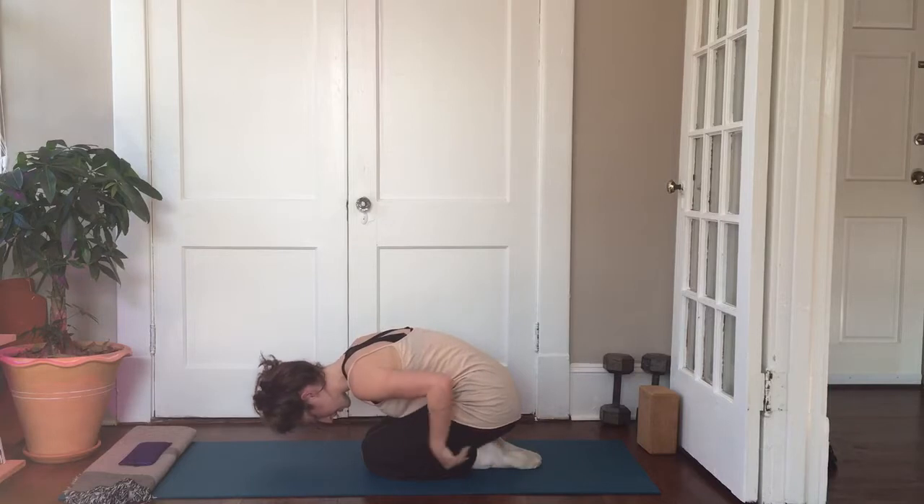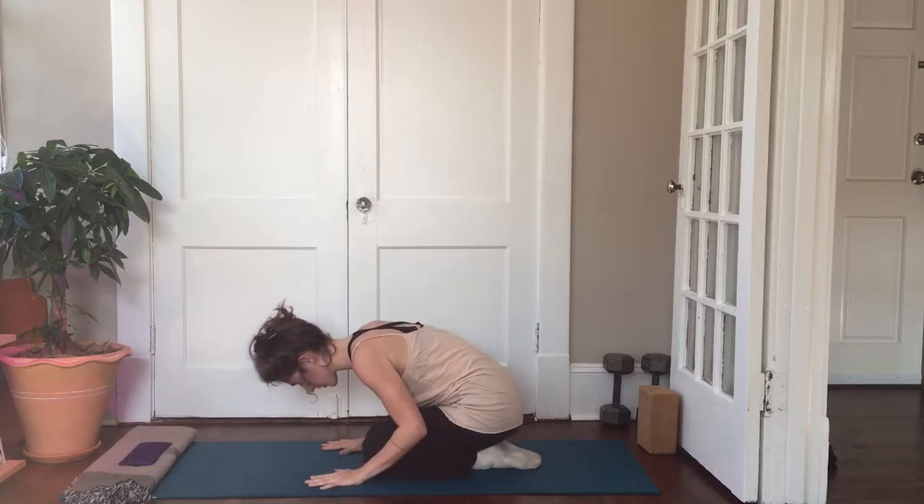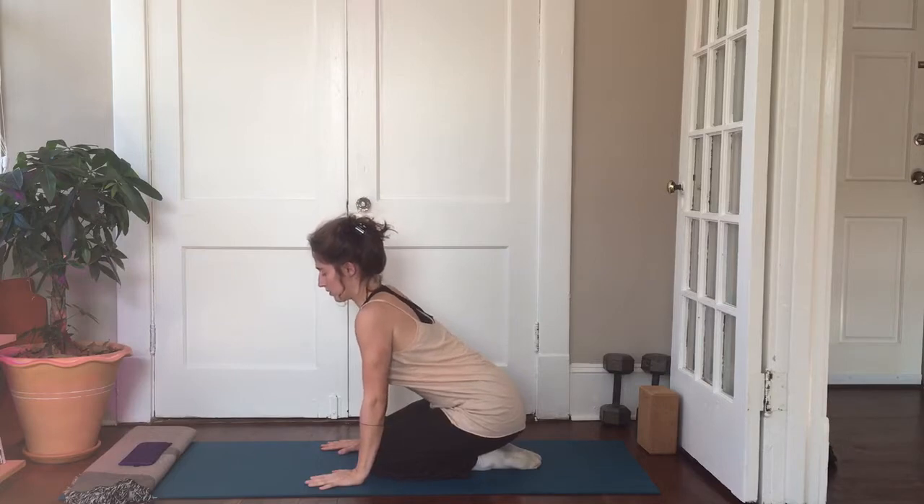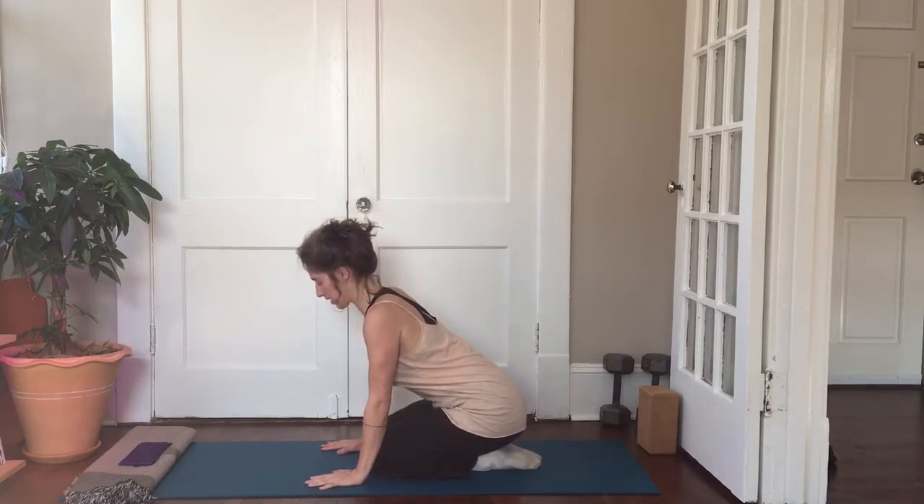You can stay there as long as you like, then lift up slowly when you're ready, taking a few breaths and feeling your spine long.